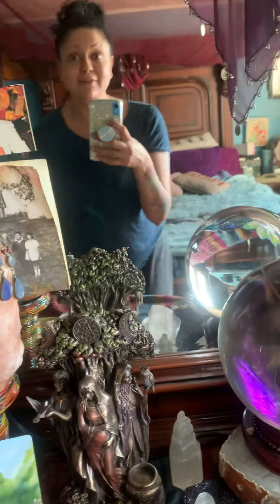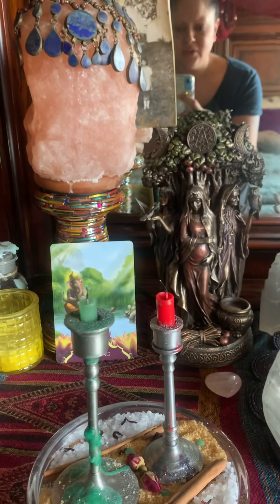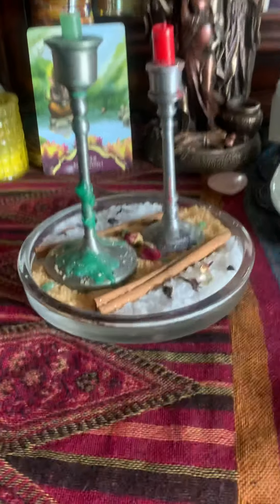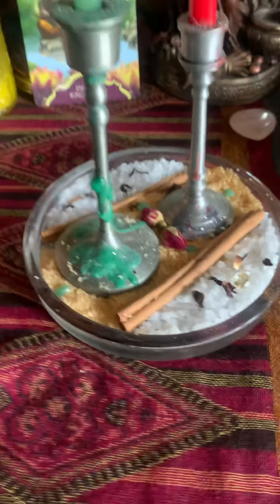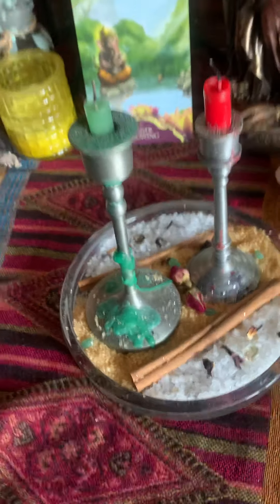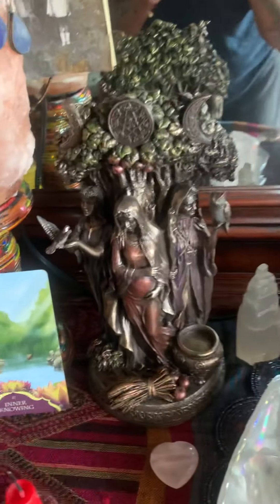I lit a green candle for good luck and abundance — something I've kind of given up on, but I'm hoping to find more of that. The red is for love: love of self, love of everything and everyone, trying to love the situation we're in right now, as hard as that is. I put some roses, hibiscus, a couple of gems, and some cinnamon sticks for sweetness — all we can do is hope.